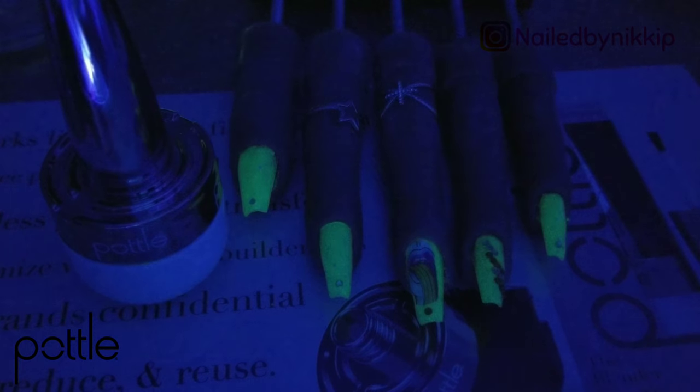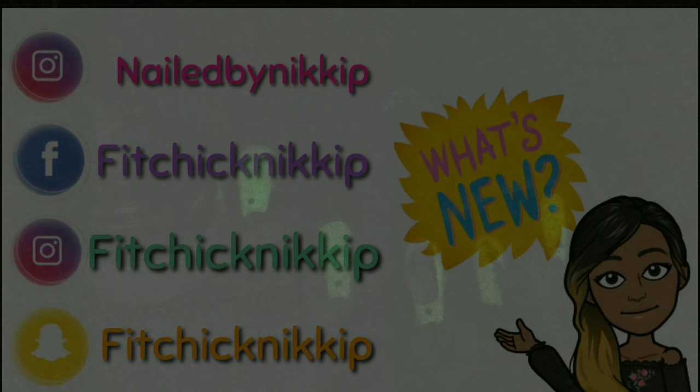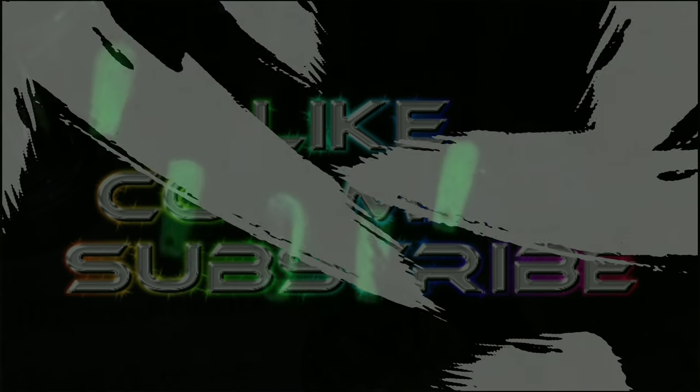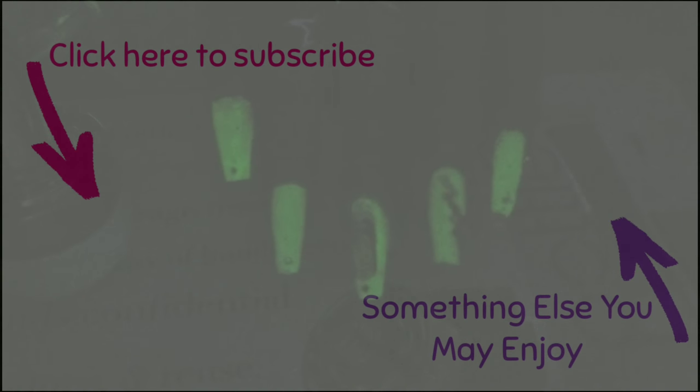I told my viewers that Mara calls me a weirdo all the time, and they said don't let anyone make you feel down. Mara says I always cut out the weird stuff — and that's kind of true, so I'm gonna leave that clip in there. I know I'm a weirdo, don't roast me in the comments! Don't forget to like, comment, subscribe, and share. Follow the pottle on Instagram — tell her I sent you. Bye guys!